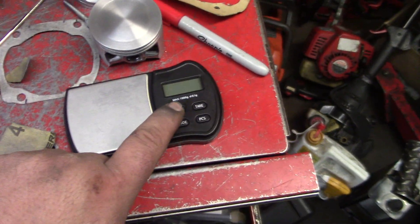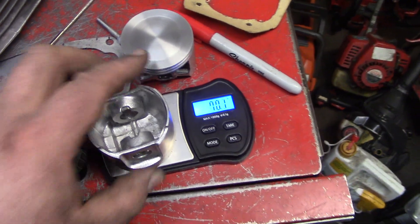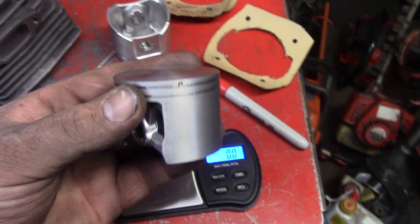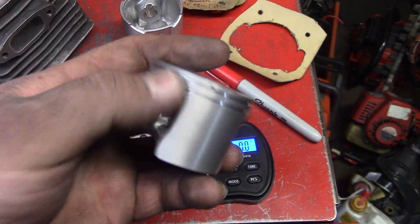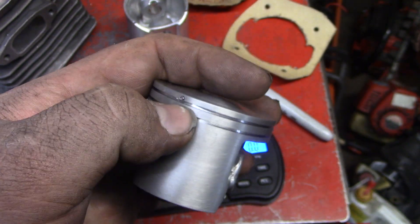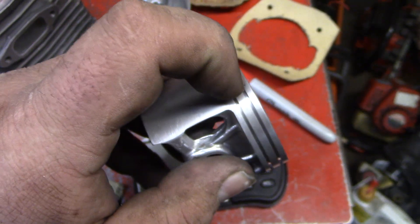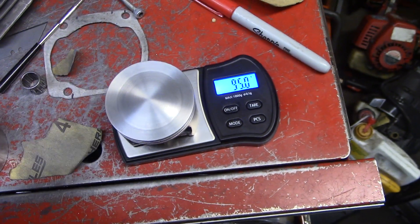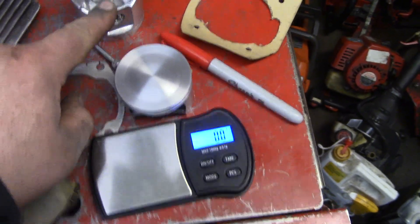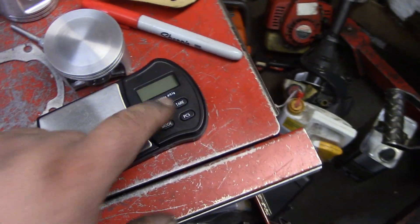Let me show you these piston weights. This is the stock 390 piston - 110 grams. With this piston, that looks worse than it is because I ground that down just a little bit with a bit that I made. So we're good there - 95 grams. So it's 110 and it's 95 - that's a good bit of weight savings.